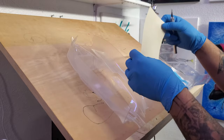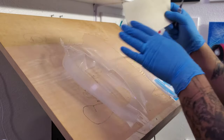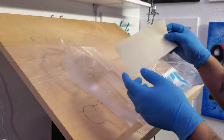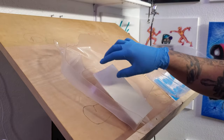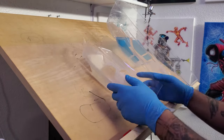We're going to take our blade and our window masks for our RC bodies. They usually come with pre-cut window masks, so we're going to go ahead and put these on. This is the first step of getting these ready.